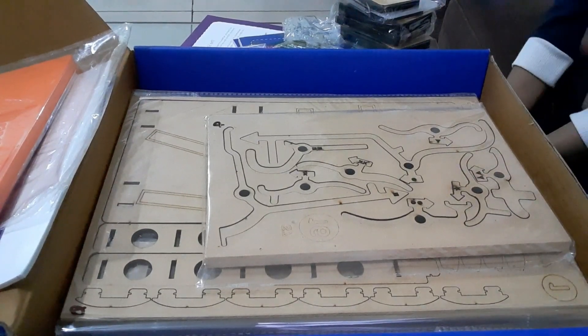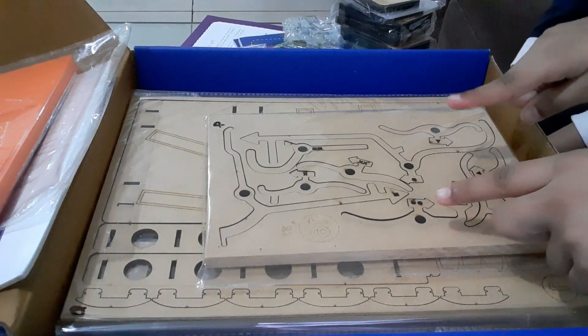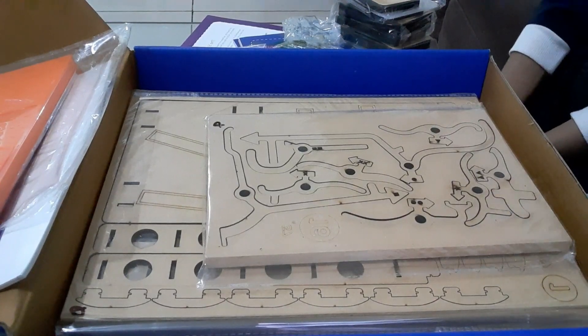So guys, that's all in this box. We're gonna build this and show you soon. Thanks for watching — till then, bye!